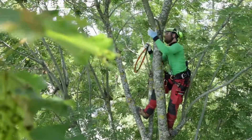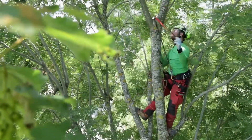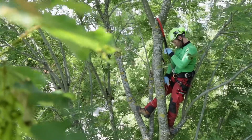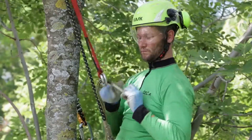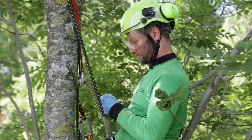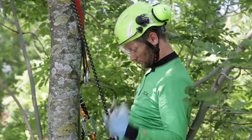He attaches the cambium saver to the tree and tries to rotate it in the direction of the descent. The climbing line first has to be put through the small ring and then through the large ring. This is important for the retrieval of the cambium saver.